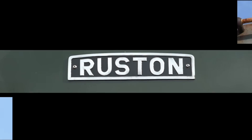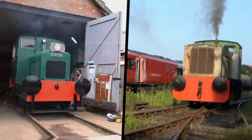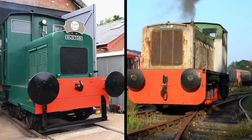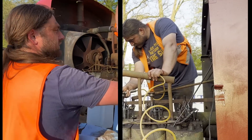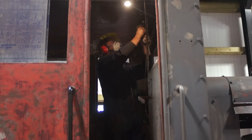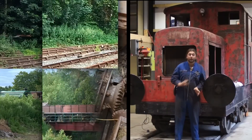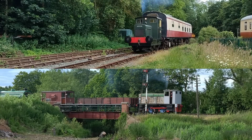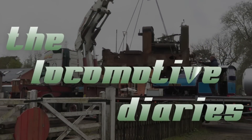These are the locomotives of the LMM fleet, a collection of vintage diesel shunting engines. In this series we delve into the world of railway heritage, showcasing the highs, the lows, and the sheer effort involved in repairing, maintaining, and restoring these icons of the industrial age. Join Laurie and the team of knowledgeable experts and dedicated volunteers, and share the experience of owning and operating a fleet of full-sized locomotives. LMM proudly presents the Locomotive Diaries.